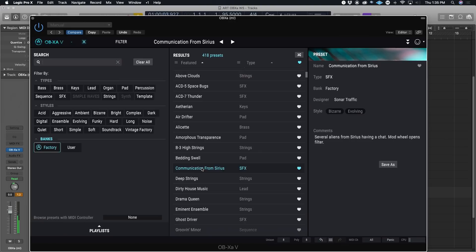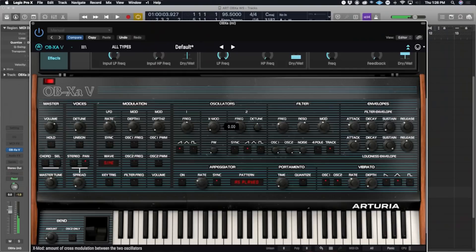You can immediately hear how much difference the onboard reverb can make to the sounds. Excited to explore what it can do.